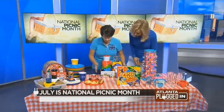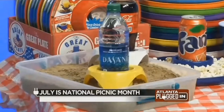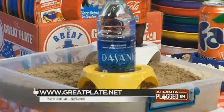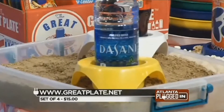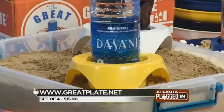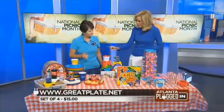This is called the Great Coaster. As you can see, it works very well in the sand and on uneven surfaces. You can put bottles, cans, and different size items in it. So often when you're at the beach or playing volleyball, doing beanbag, and you have an uneven surface — whether it's grass or sand — you can easily put your drink in it.